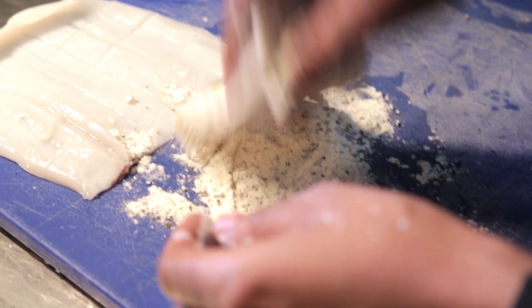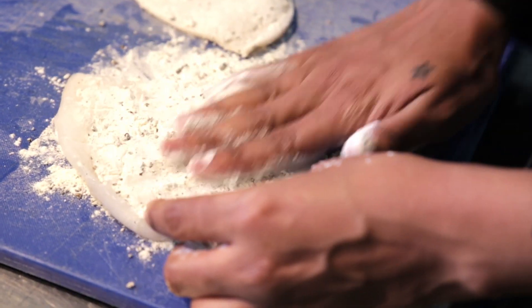Then we're going to dust the squid in some all-purpose flour. After dusting the squid, we're gonna gently rub some salt and pepper onto it. Make sure you put a lot of black pepper on because that's the name of the dish.